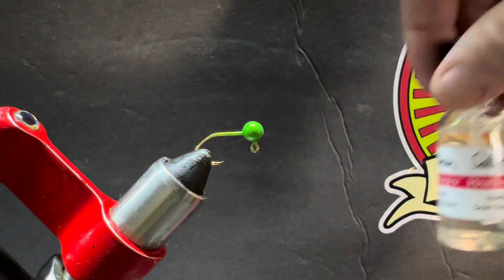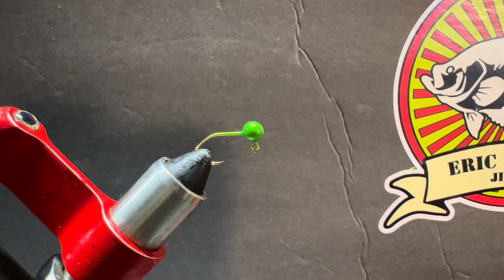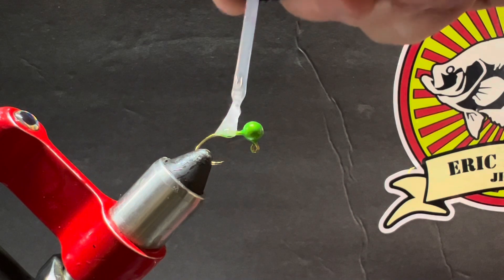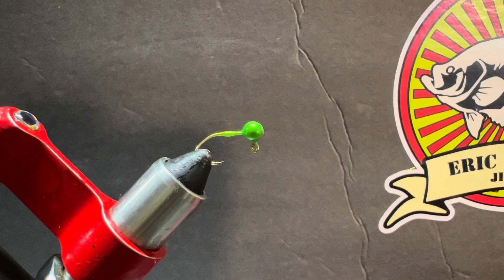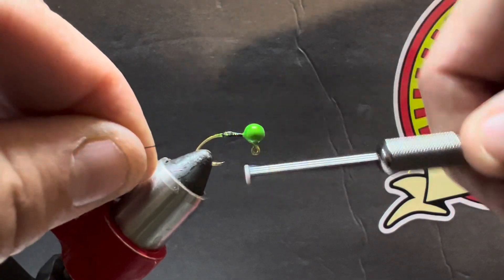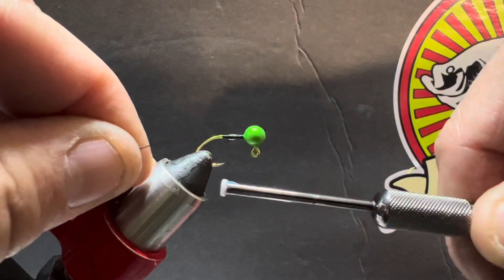We're using Sally Hansen's Hard as Nails for the hook shank, and UV light cure resin for the body — no chenille on this one. This is going to be a chenille-less crappie jig, bluegill jig, shell cracker jig — any kind of panfish you're after. That might have been a little too much Sally Hansen's on the shank. We'll wipe it off. Start right behind the head and tie all the way to the hook point. Don't need to be exact — no tape measure or calipers needed.